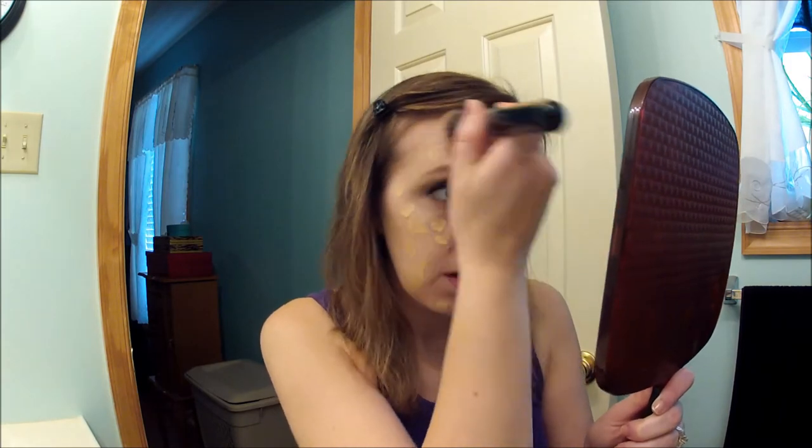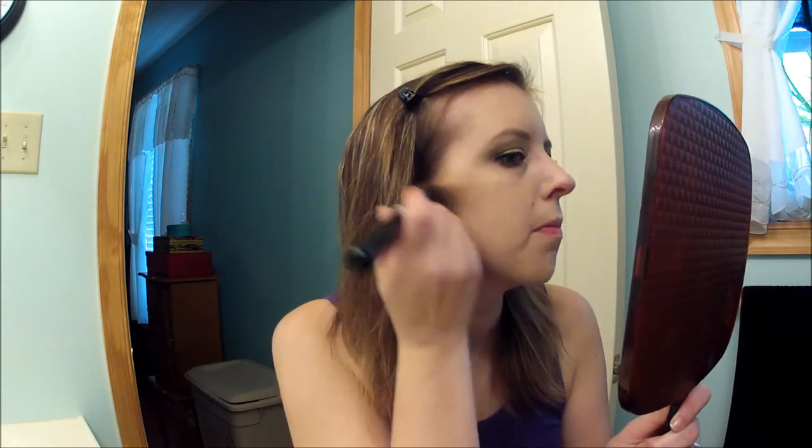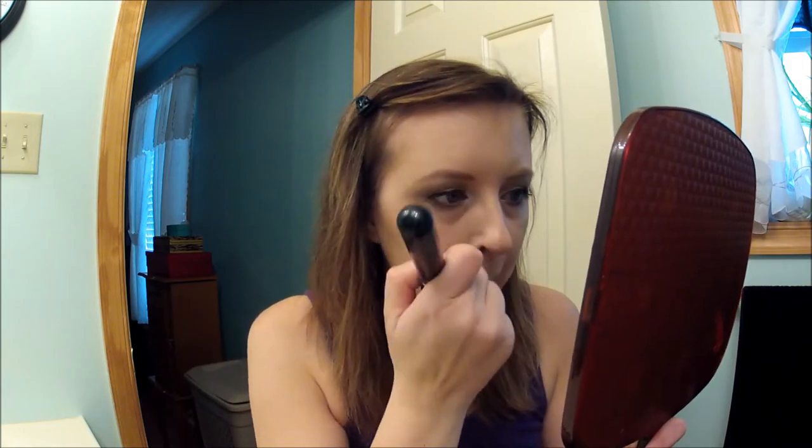I'm hoping with the BB cream underneath it will be perfect and add a nice luminosity to my skin. This does seem to be blending a lot better with the BB cream underneath, which is nice. This brush seems to make fast work of putting foundation on — I've noticed using it all week that it really blends the foundation in nicely and gives a flawless finish.